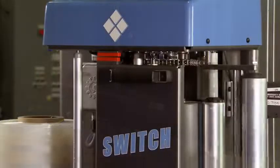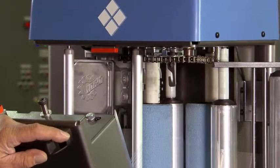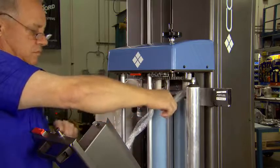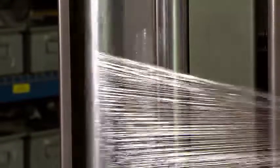If the operator opens the carriage, the carriage safety interlock automatically shuts off the power to the pre-stretch rollers. The Cousins Switch has a new generation patent-pending film pre-stretch carriage that is designed to accommodate the latest in stretch film technology.